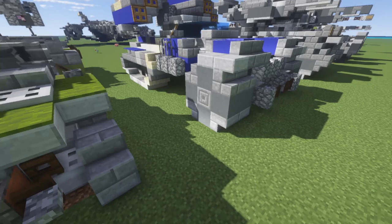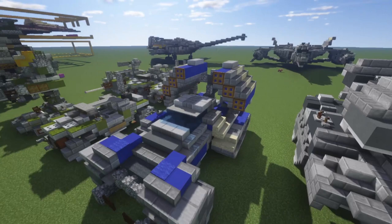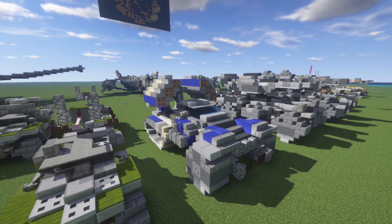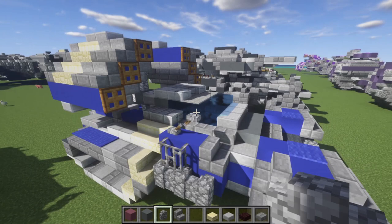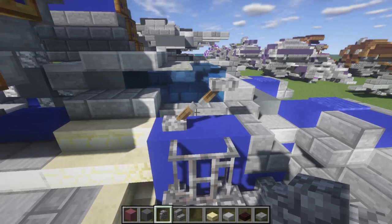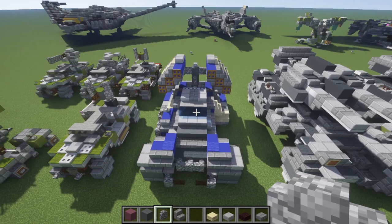Sometimes I do one really good version and then the next one turns out to be really inaccurate. But in terms of this tutorial, it's not too hard. This is pretty much the perfect 2-to-1 scale representation of the Wolverine. One thing to note: if you're playing survival, you'll need to use a barrier block to make the grenade launcher setup. The only other option is to just leave off the one lever and have a really short grenade launcher.